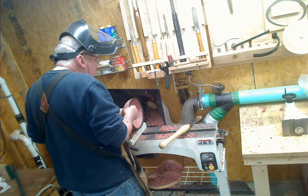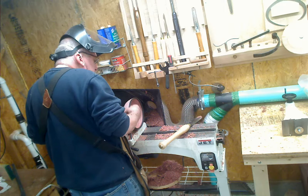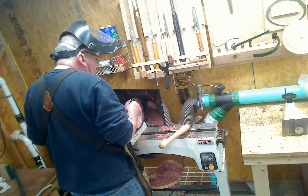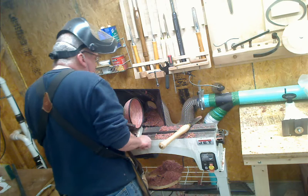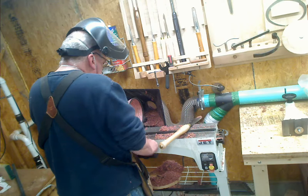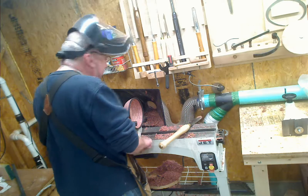So this is a very small, cheapo lathe. It's not very heavy or stable. So as I get to the outer rim of the bowl, it tends to vibrate more, which makes the bowl rough. But we don't blame our tools, do we? So when it turns the speed down...